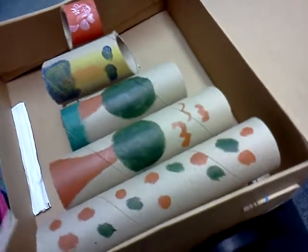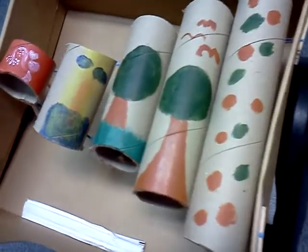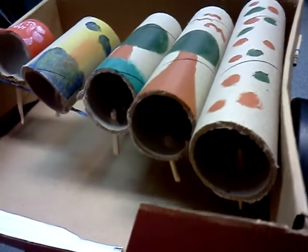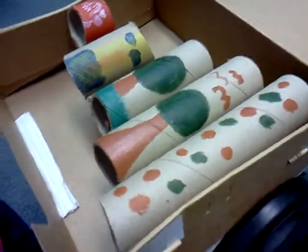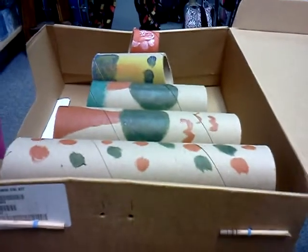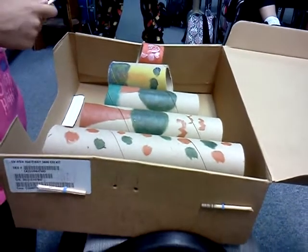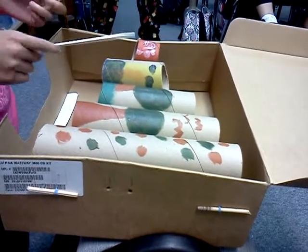He pulled the rubber band from one side to the other, and I just stuck the sticks in and painted it. I'm going to play Mary Had a Little Wind.